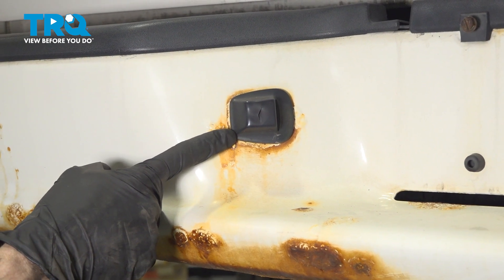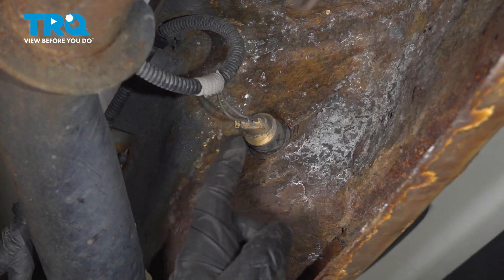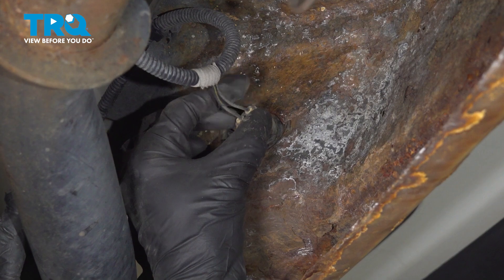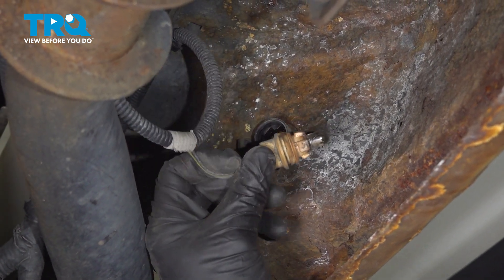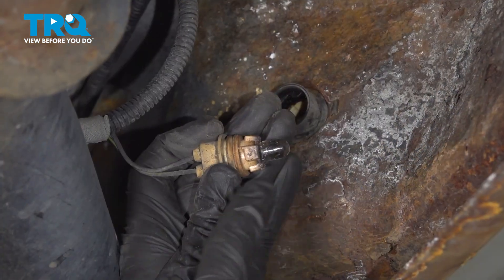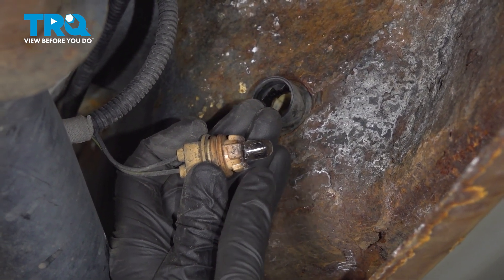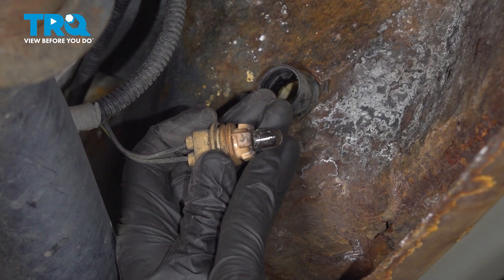To replace this, we're going to make our way underneath the rear bumper. From under the bumper, we'll come right over here. We're going to give this a squeeze and turn it counterclockwise to remove the wiring from the backside of the plate light assembly. While you have this out of here, you want to give the bulb a quick inspection. If it looks like it's black and burnt like this one right here, it's a good idea to replace it.